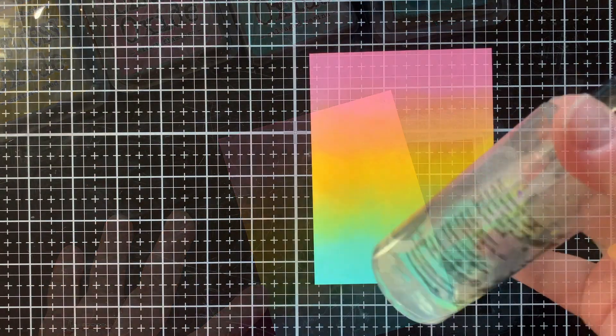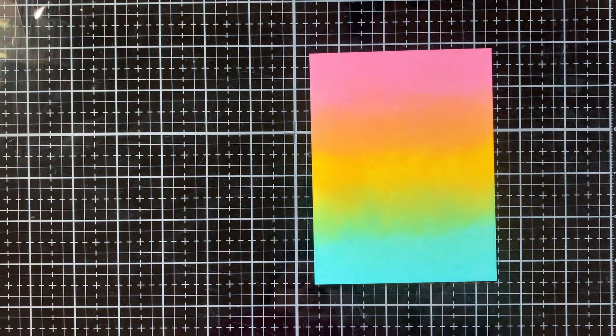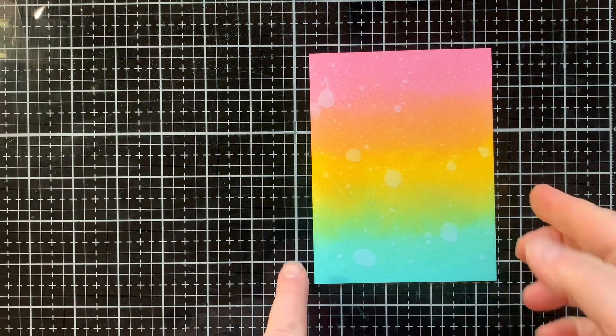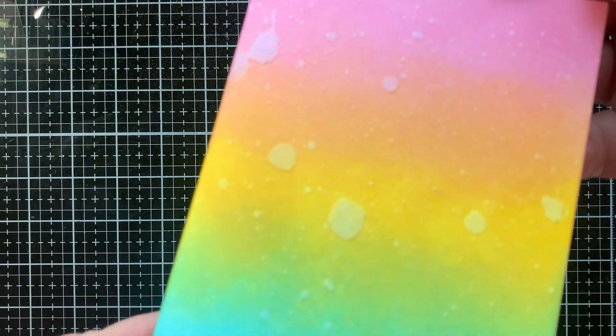There's my nice soft rainbow and I am going to splatter it because I love adding some water and getting those oxidized droplets with Distress Oxide ink. So I sprayed that, let it set for just a minute, and then I pick up any remaining water.